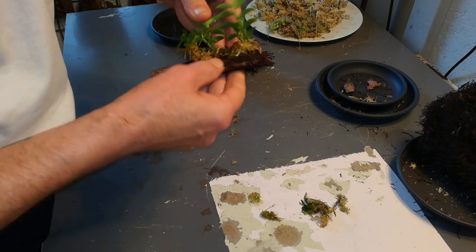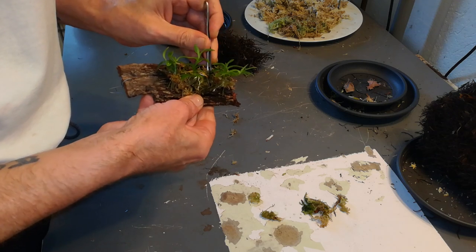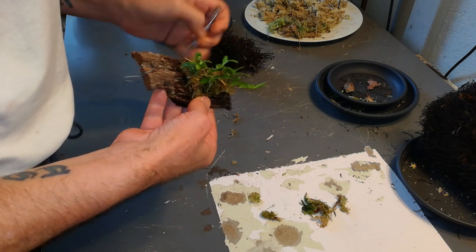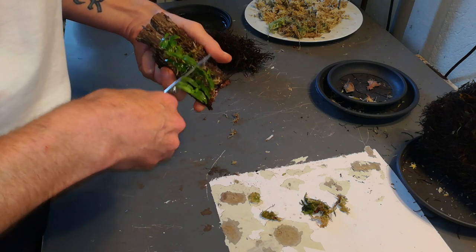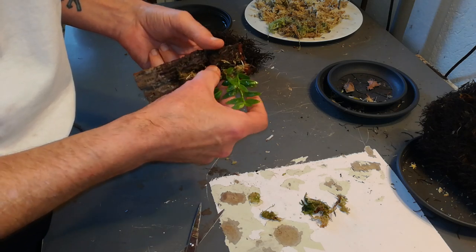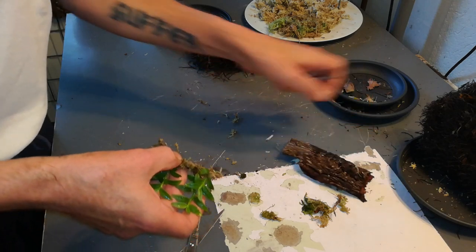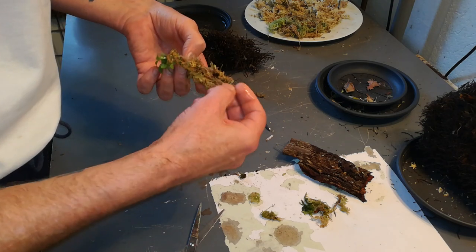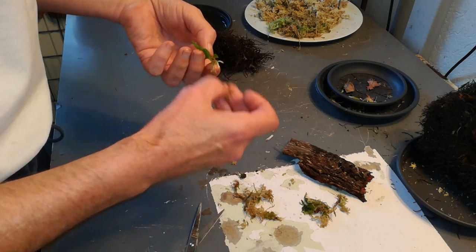I can be really intelligent sometimes. With a little bit of force — yeah, there it is. It still needs a little detaching. Yay — without root loss. Okay, that's one keiki.